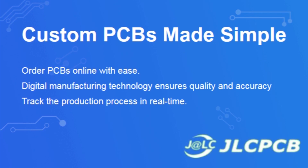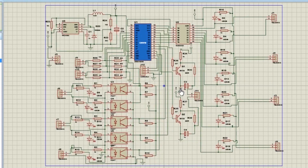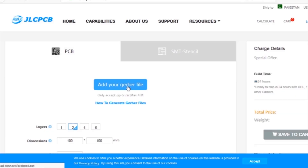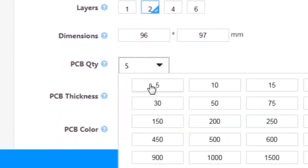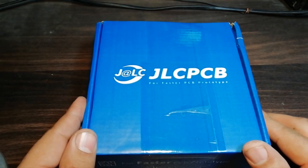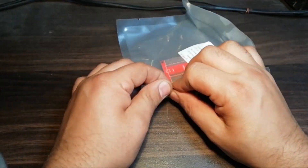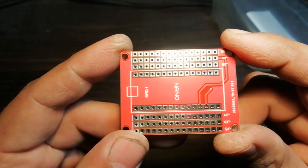This video is sponsored by JLCPCB, which is one of the largest PCB manufacturing companies in China. First I created the schematic diagram of the project, then I created the PCB layout and generated Gerber files and uploaded them to the JLCPCB website. After that I selected all the required parameters such as dimension, quantity, color, and a few more options, then clicked save to cart, then checkout securely, added my shipping address and selected my desired shipping and payment method. After a few days I received the PCBs — the PCB quality is excellent: silkscreen, solder mask, everything is perfect.